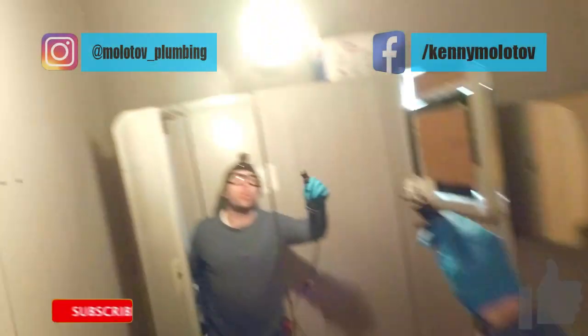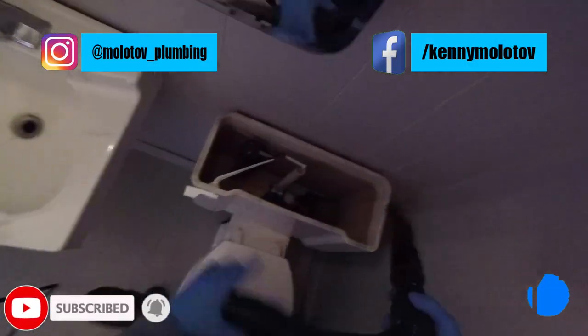Do me a favor — if you haven't already, hit that subscribe button down below and that bell notification so you know exactly when we're getting videos. Smash that thumbs up, share it with friends, and let's go do some delicious plumbing. As you're going to see, there are some telltale signs that this toilet was leaking from underneath for a while.